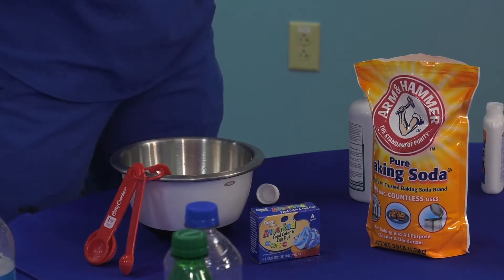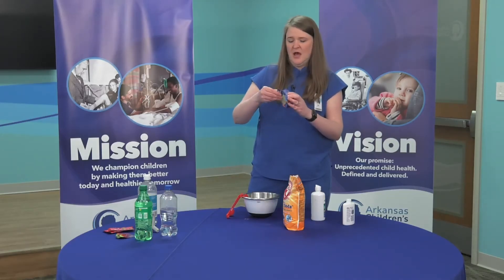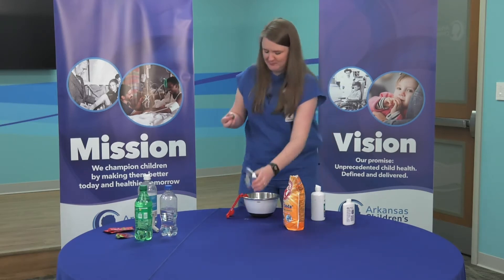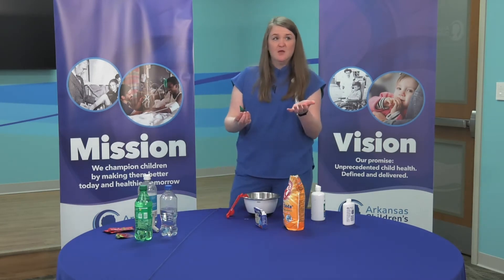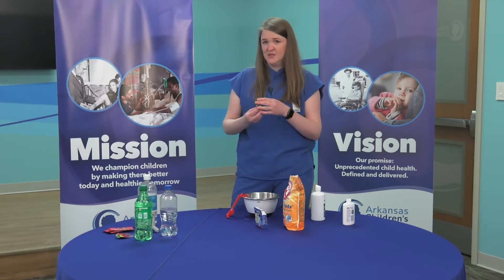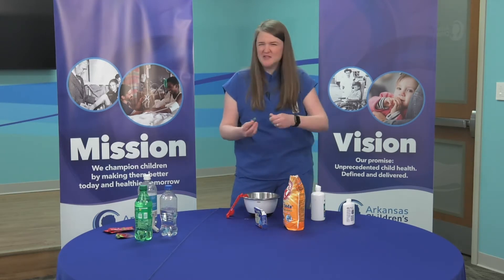Now this is the fun part — pick your color. Food coloring. I'm going to pick green. You put as many drops as you want. The more drops, the darker your slime will end up being. So I'm going to do eight drops because I want it to be kind of dark.